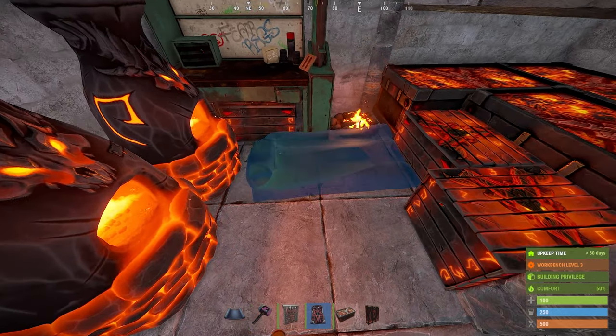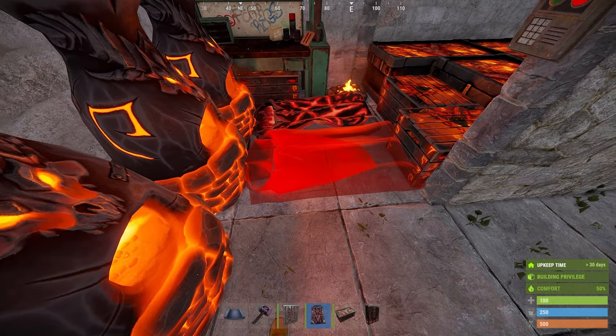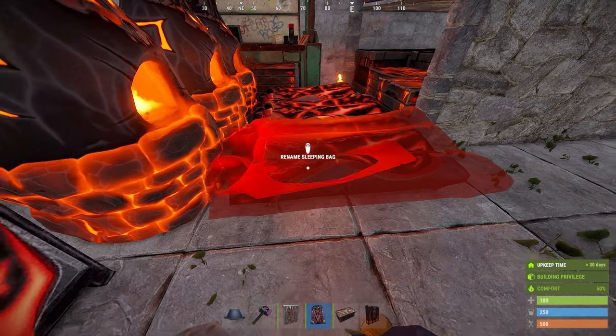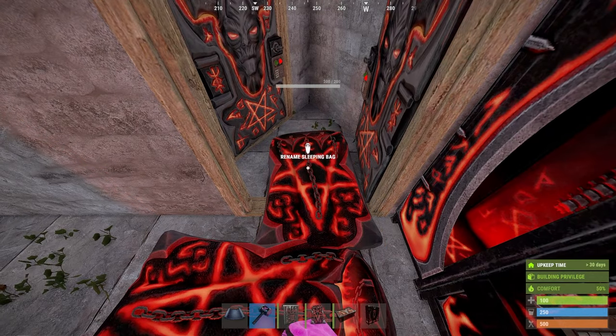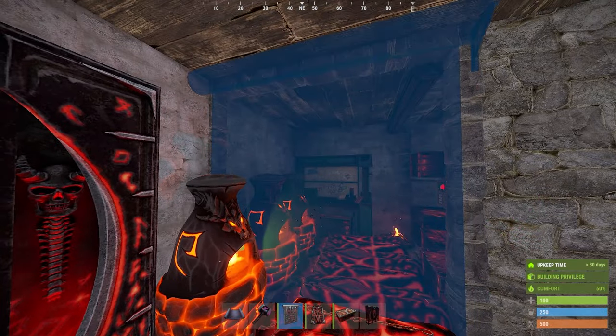You can fit five or six bags here, depending on how you place them. I wouldn't recommend living in a 2x2 with five or six players, but if you find yourself in that situation, the base does allow for it. You can even fit one in the airlock if you really need one more. Now you can place your wall frame and your garage door.